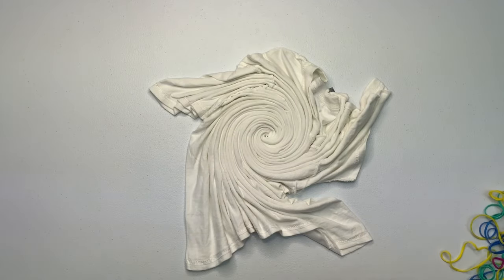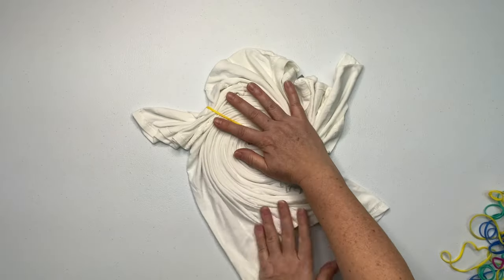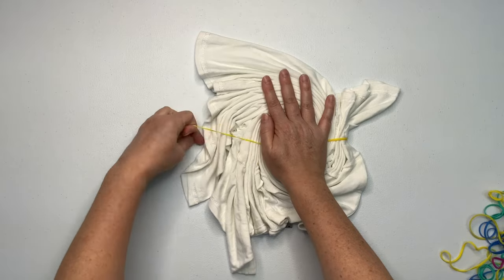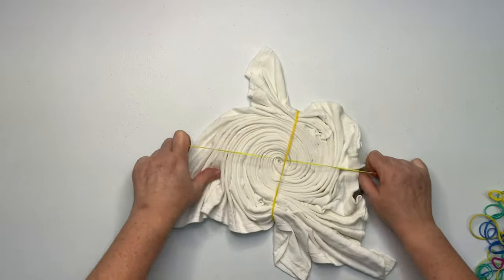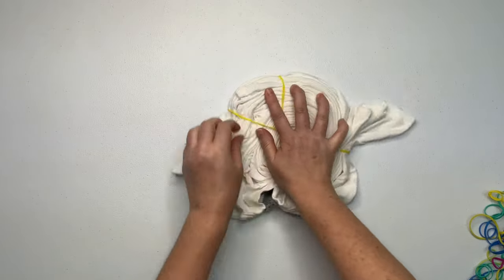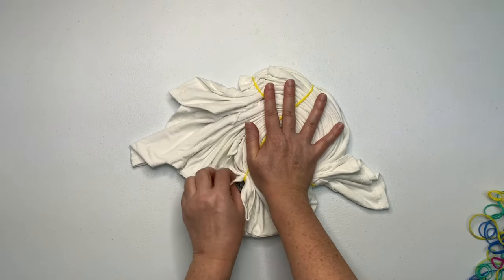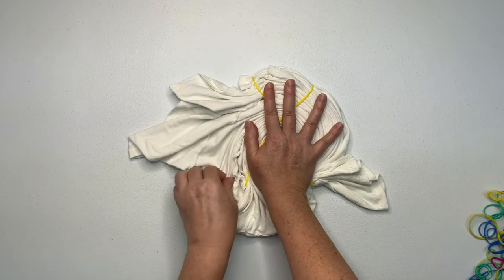I prefer to secure my projects using rubber bands as often as possible — I just find them to be quick and easy to use. I love these rubber bands; I got them off Amazon and I have links for them down below in the description box along with everything else that I use for tie dye. Go ahead and check that out, it makes it really easy to find the tools that I use.